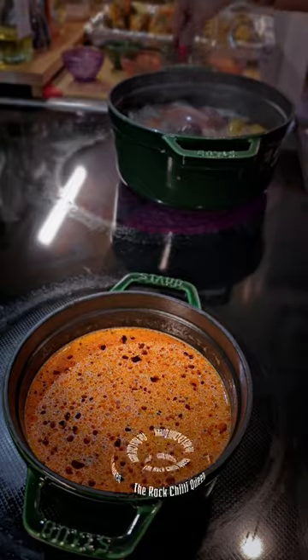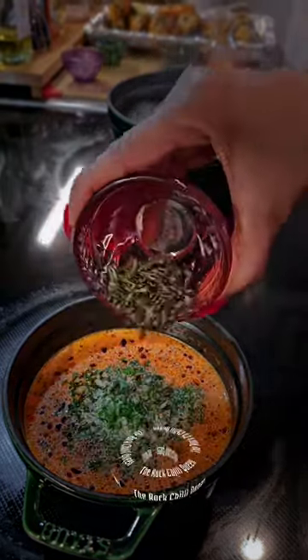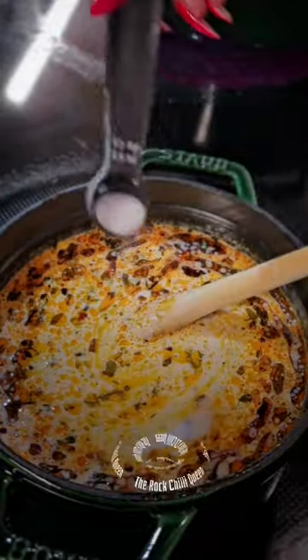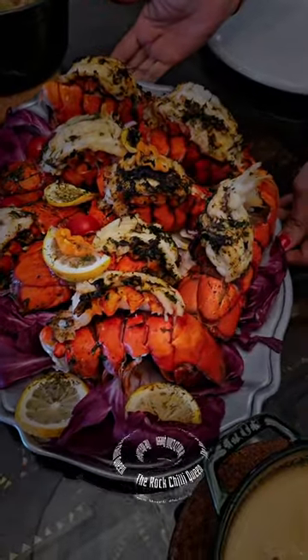And now we can start making this special spicy creamy sauce with fresh mix-ups and habanero. It is the ultimate indulgence. Full recipe is in the caption. Enjoy guys!